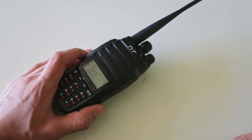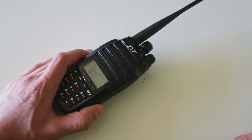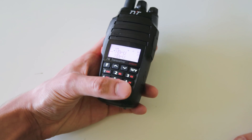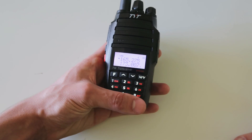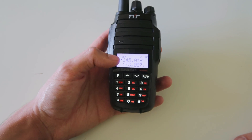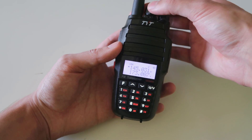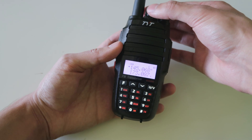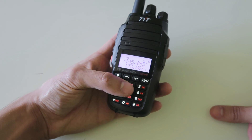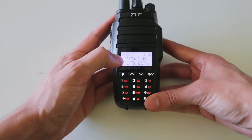You can program this radio either using the computer programming software, which is available for free, or you can do it directly from the radio. If you press this button down in the bottom right corner, you go into frequency mode. Let's say I wanted to program in a frequency from VFO mode into a channel — I can select the frequency by going through frequencies with the channel selector knob on top, or I can key it in directly on the keypad, and let's just say 145.100.